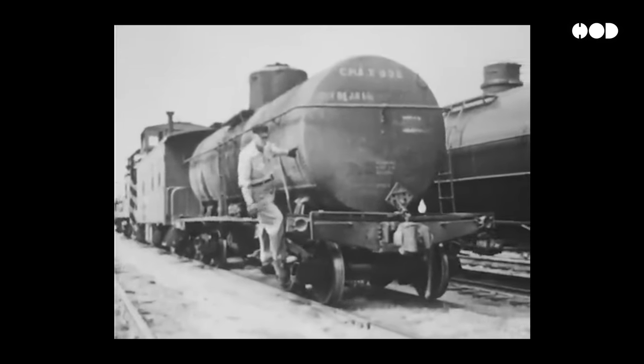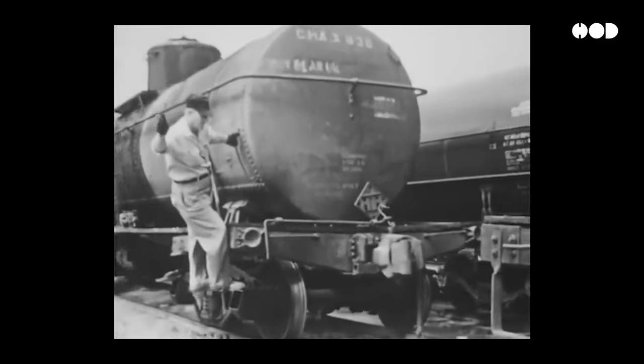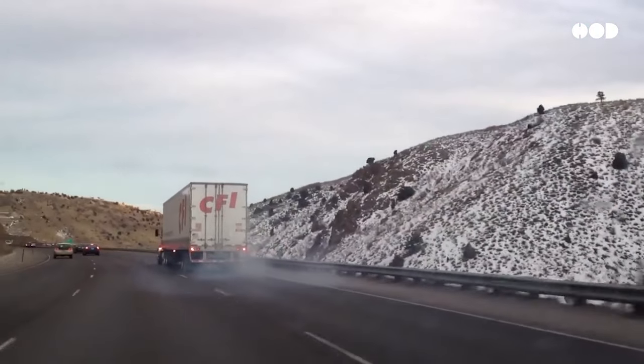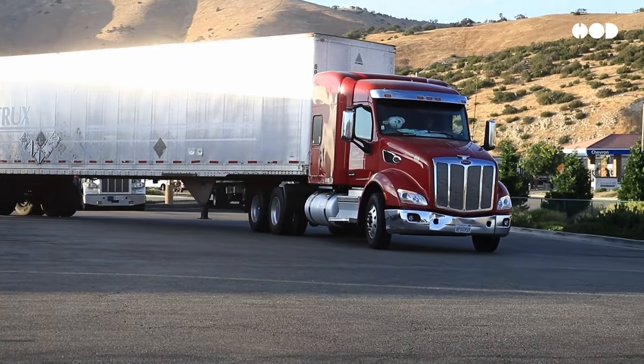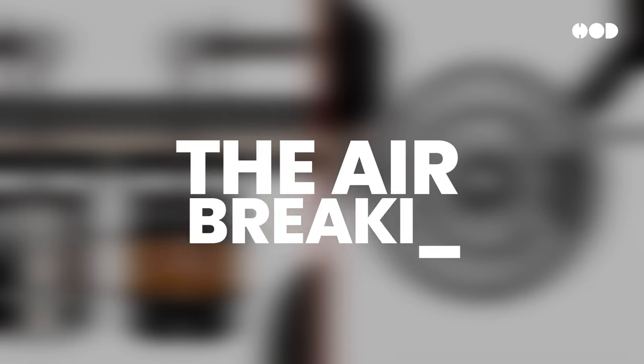Imagine you're a brakeman in the late 1800s, balancing on a moving train, desperately turning brake wheels to stop before disaster strikes. Now, fast forward to today. Think about the driver of an 18-wheeler descending a mountain road with 40 tons of cargo. How do they safely stop these mechanical giants? Enter one of the greatest safety innovations in history: the air braking system.